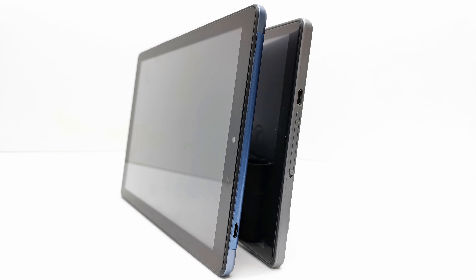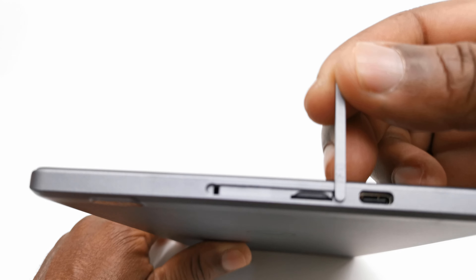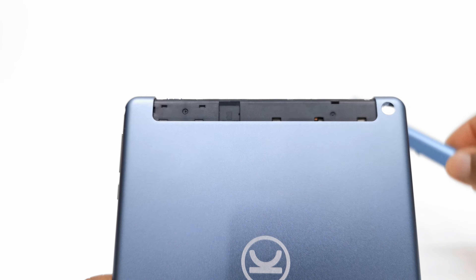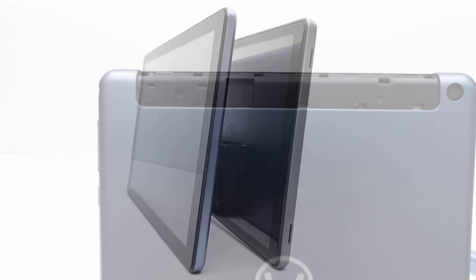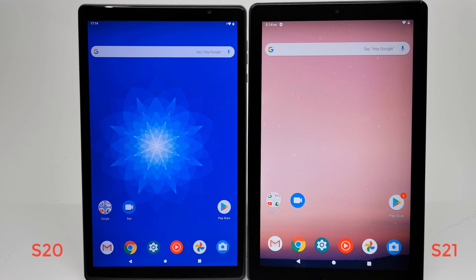To the right side of both models you have power buttons, volume controls, built-in microphones, and headphone jacks. On the top of both models you have Type-C charging ports. However, on the S20 you have a slim slot to insert a microSD card, whilst on the S21 it has a long snap-off cover that you have to remove to access the port. If you look at the base of both models, only the S20 has its internal speakers positioned there.